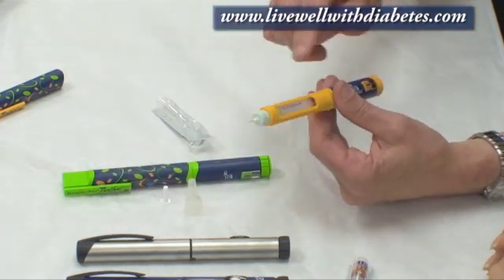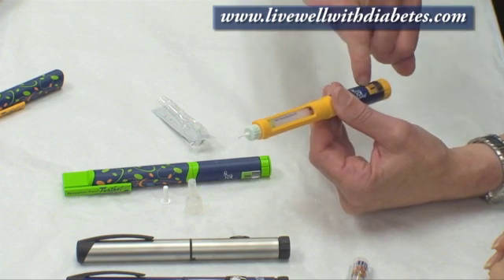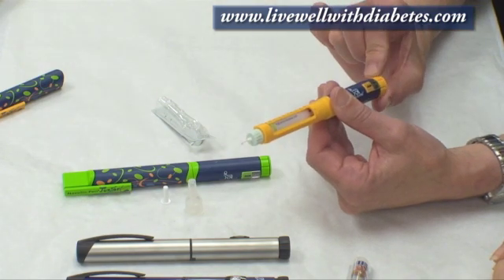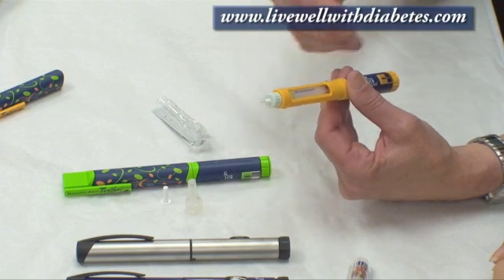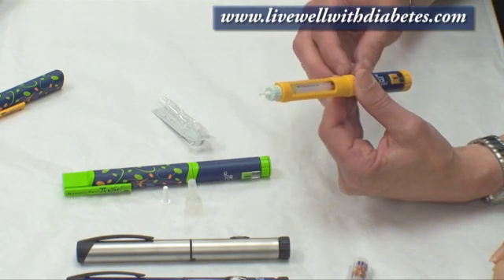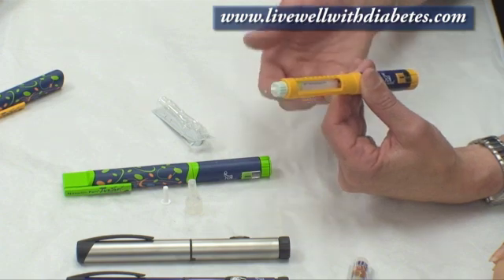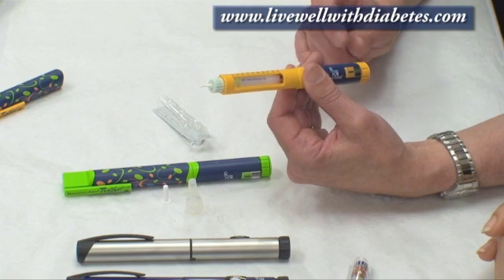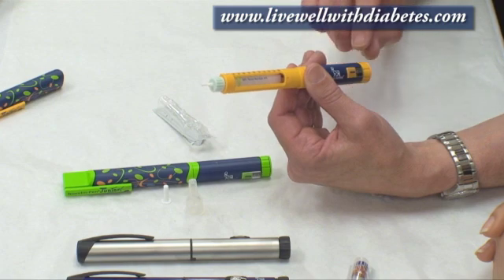On the opposite end of the pen, there's a dose indicator window and it's set at zero, lined up with that solid black line. On the orange end is the dial. When starting a brand new cartridge of insulin, you first want to do what's called priming — also called a safety check. To prime the pen, what you do is turn the dial to number four.